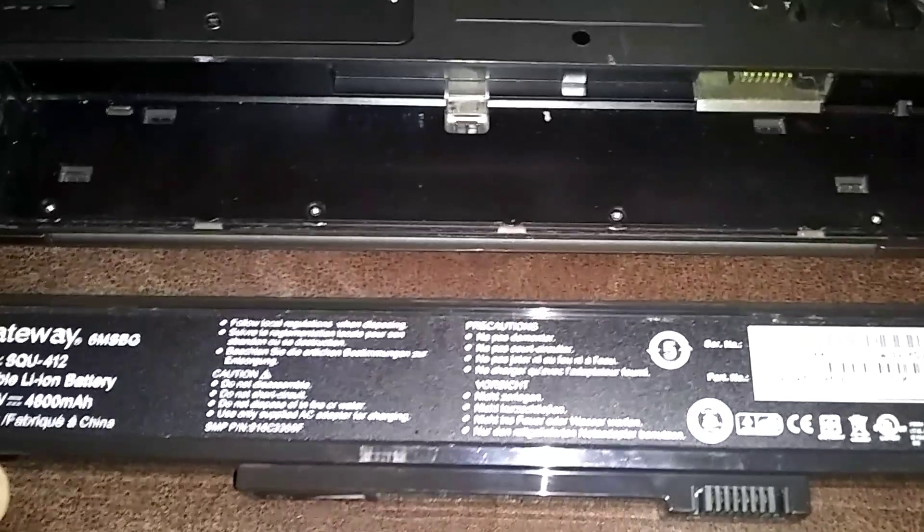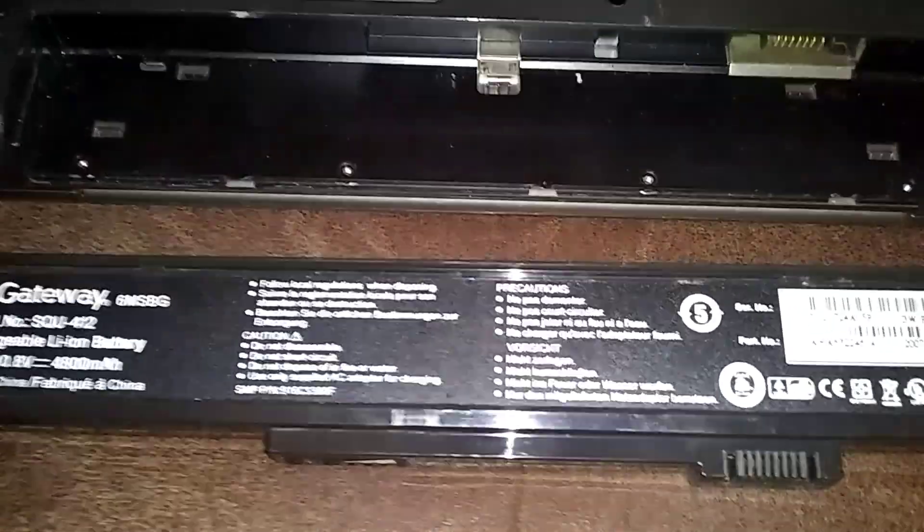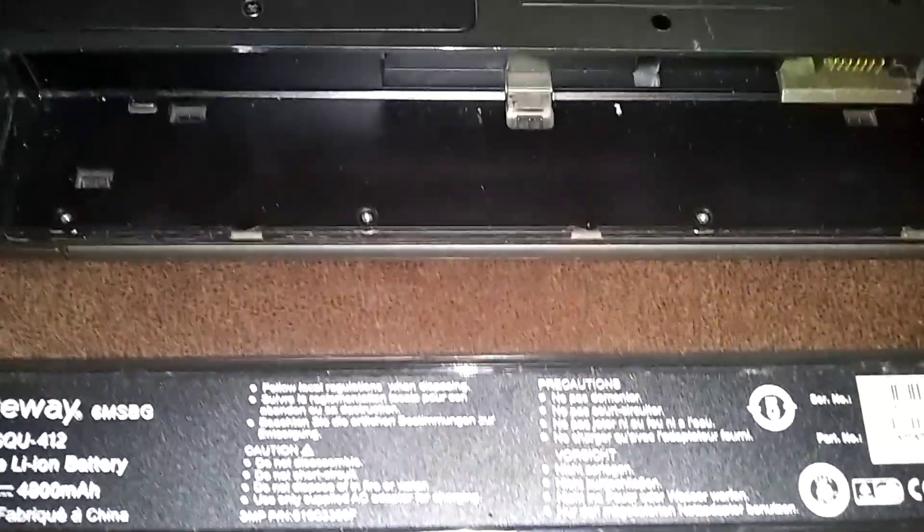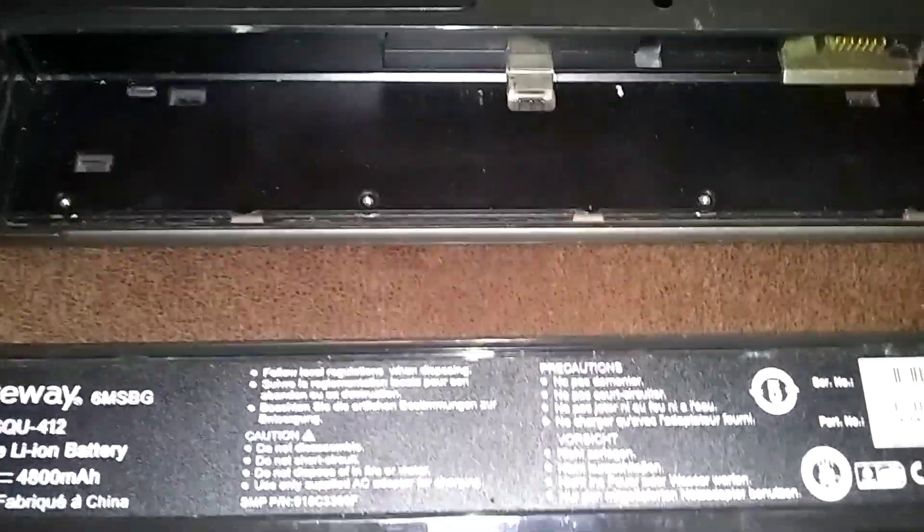Here's the battery. I'll leave a link in the description where you can buy it — look in the description down below the video. Go ahead and leave comments and subscribe. And if you subscribe, leave a comment saying I subscribed, and I'll personally respond to your comments or questions.